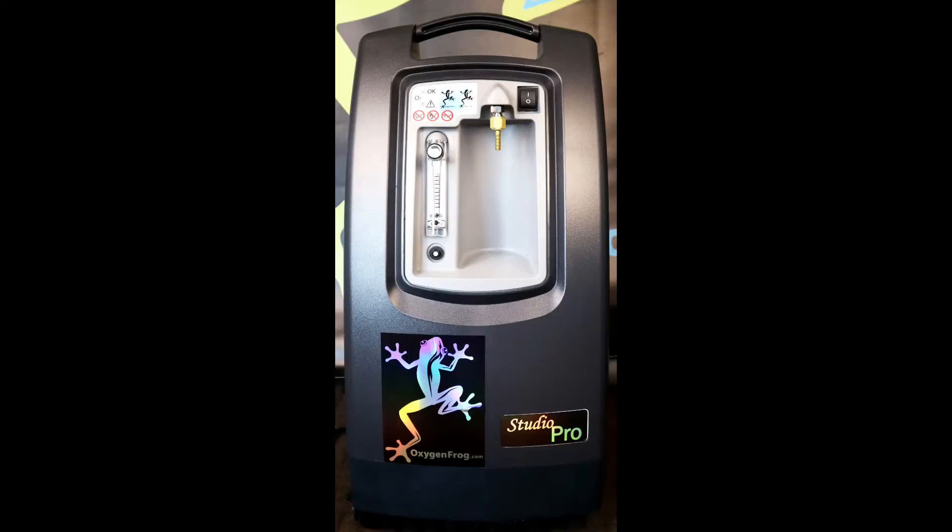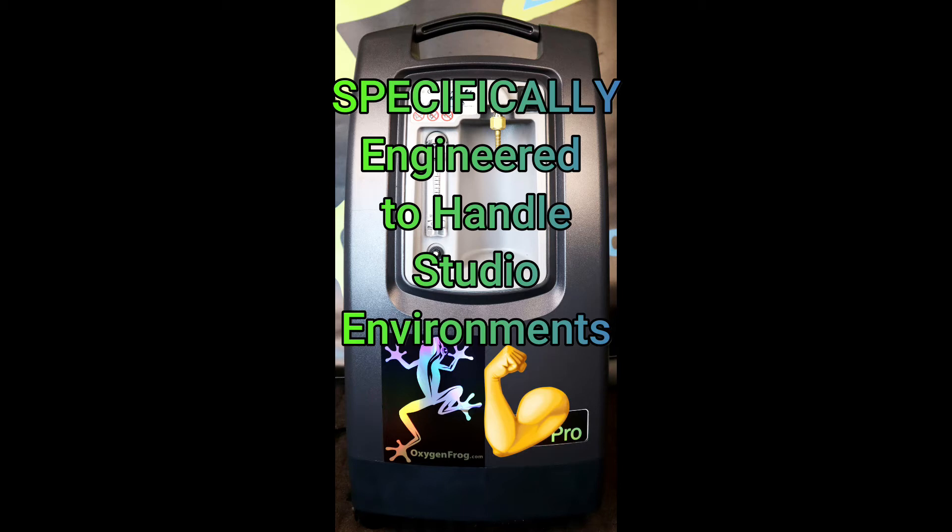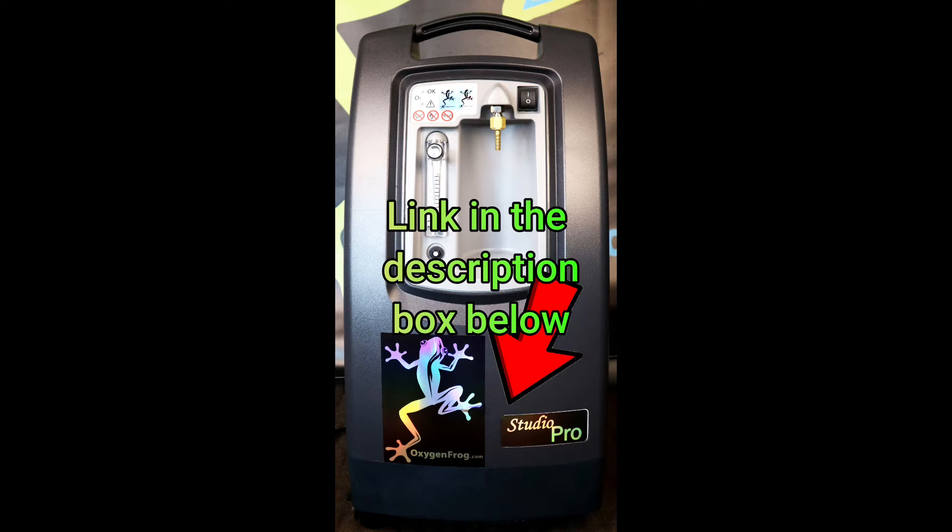Oxygen Frog's Studio Pro concentrators are specifically engineered to withstand typical studio environments. For more information on Studio Pros, click the link below in the description box.